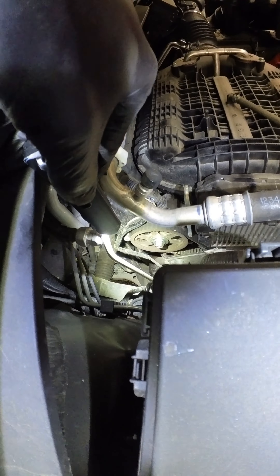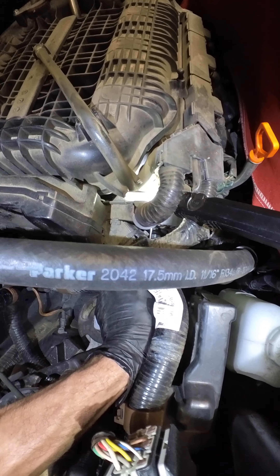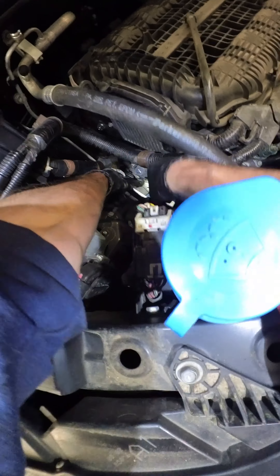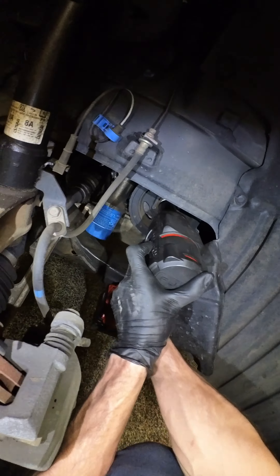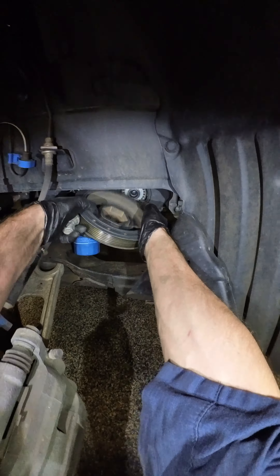I'm just going to ease her in now. It's difficult to see, I'm not going to lie. These new B6s. Right there. Got the arrow on the case lined up with the white dot on the crank. So we are good to go. Beautiful.